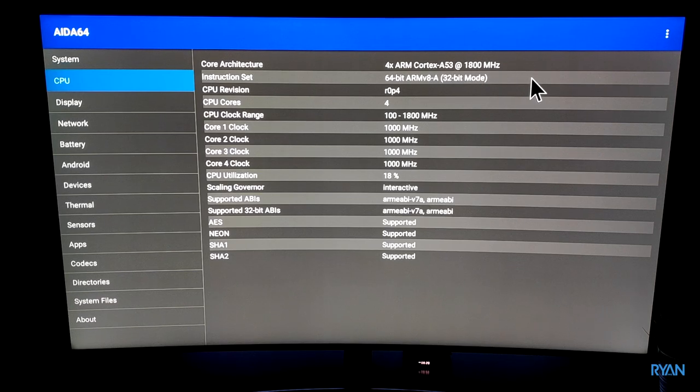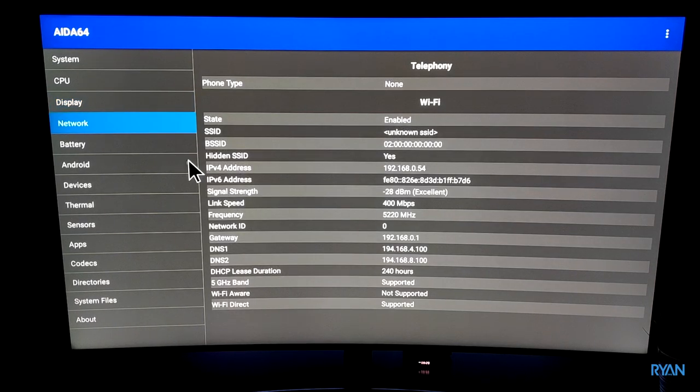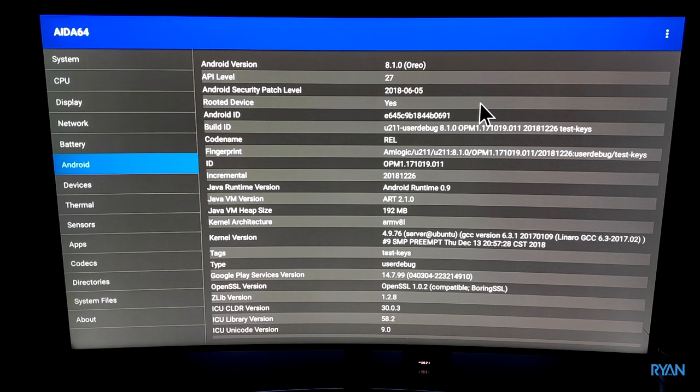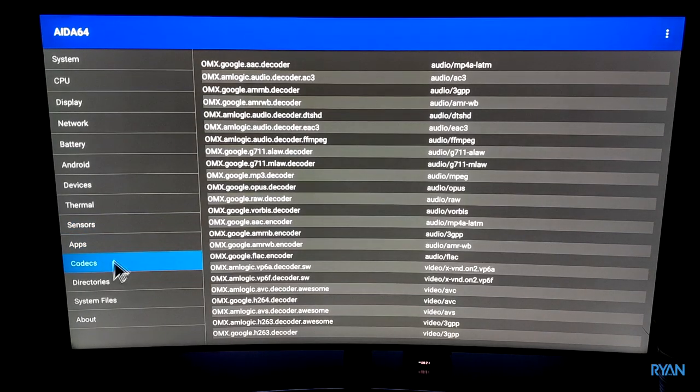The SoC on this TV box — the S905 X2 — has four Cortex-A53 cores running at 1800 MHz each, alongside the Mali-G31 GPU. It's capable of native H.265 and VP9 4K video decoding, and gaming performance is very good as I'll show in a minute. On the network tab, 5 GHz band is confirmed supported. On the Android tab the box is running Android 8.1.0 and is rooted. Idle temperature is 42 degrees Celsius.